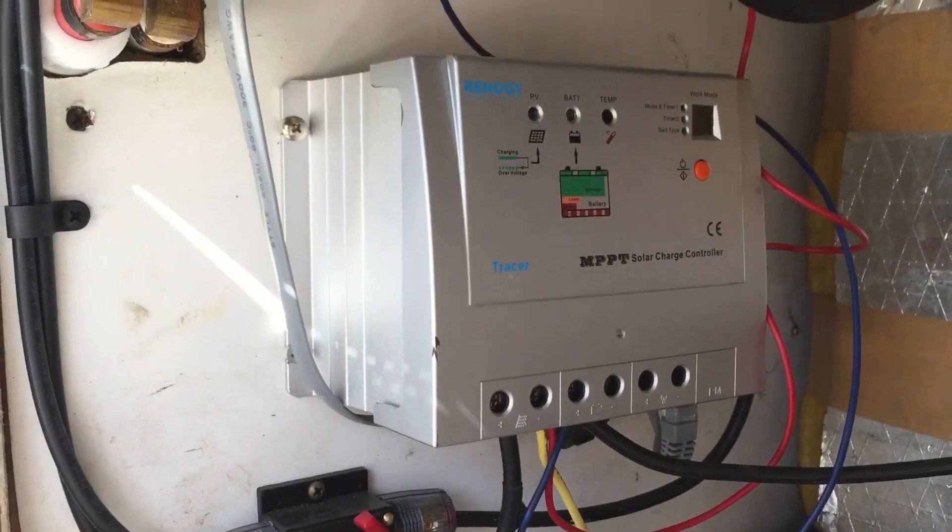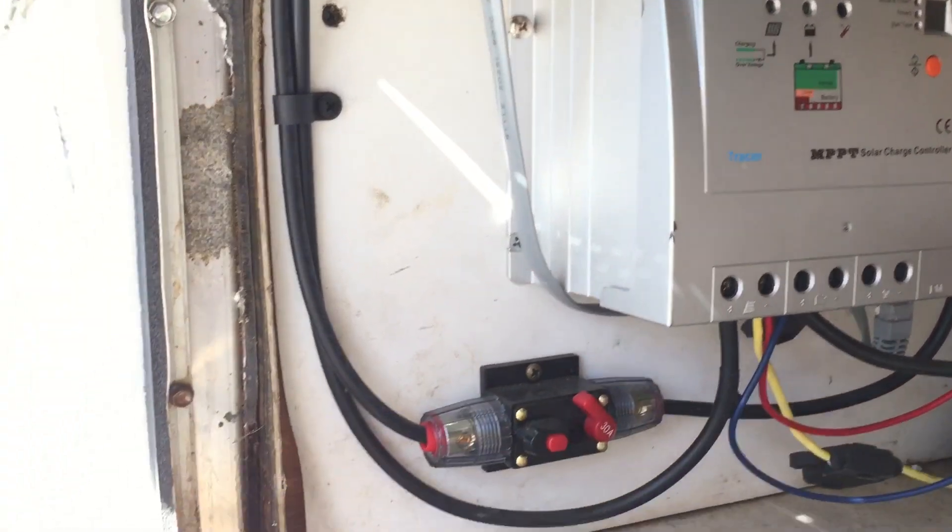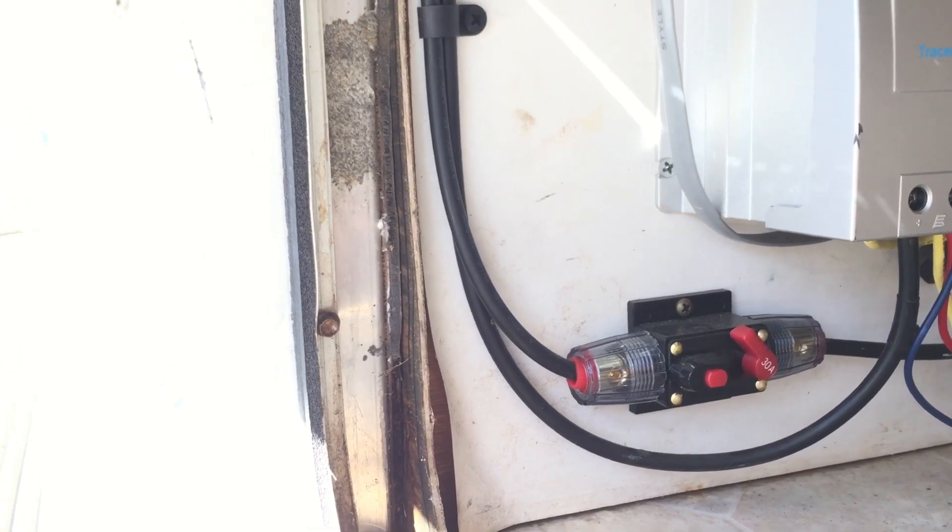I'm excited about moving on to some 6 volt golf cart batteries and we'll see how those go. I actually went with the Duracell — I'll put the model numbers in here — the Duracell 6 volt batteries, and they're 235 amp hours each, so you'll end up with 235 amp hours at 12 volts. In this compartment I've got my Renogy charge controller, which is a 20 amp MPPT Tracer. That's been a really good charge controller.